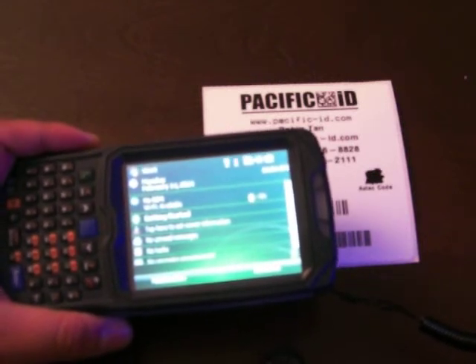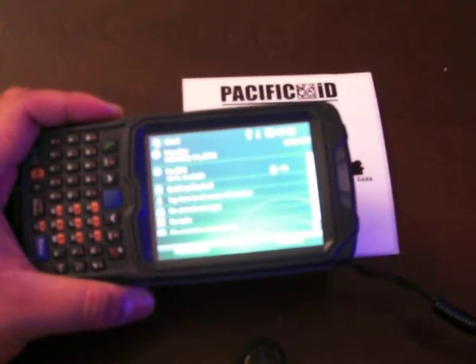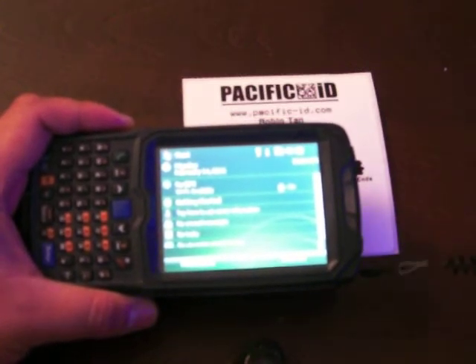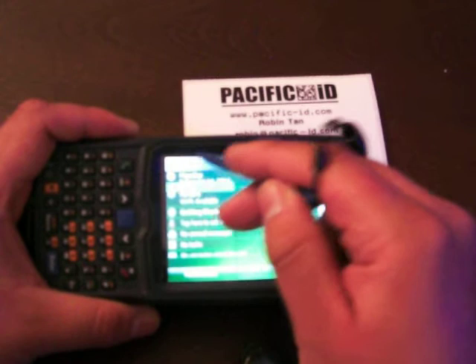As you can see, this is a handheld computer. It probably won't be the one you'll be buying because I'm going to find a much lower cost unit to match the pricing. This software does not need a lot of computing power, so we just need a basic Windows CE device to do it. So I'm going to go to the start menu.